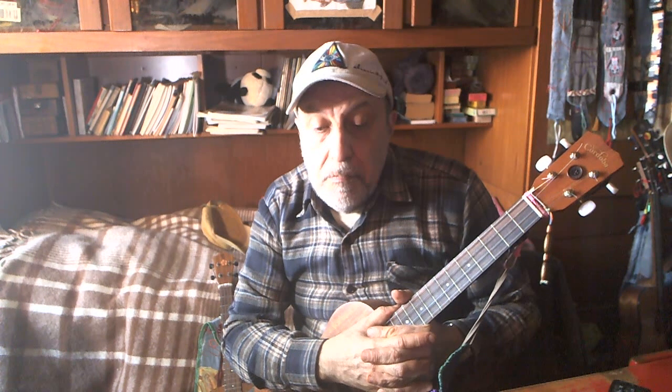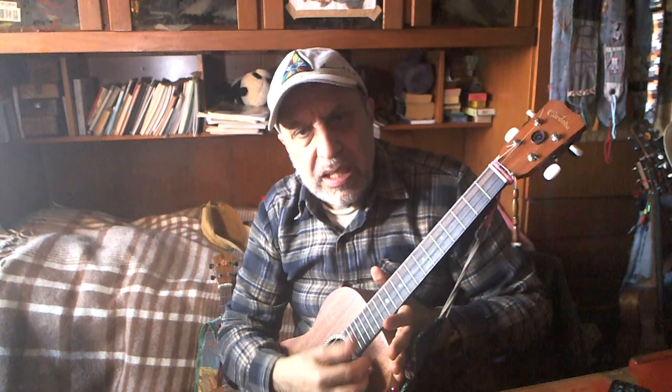I like those better than the Nilgut, but that's an easy win because I don't like Nilgut — I make no bones about that. I've been at loggerheads with some things that Aquila did in the Italian ukulele world, but I try to be fair, and these strings are good to me, the way I hear it and see it.